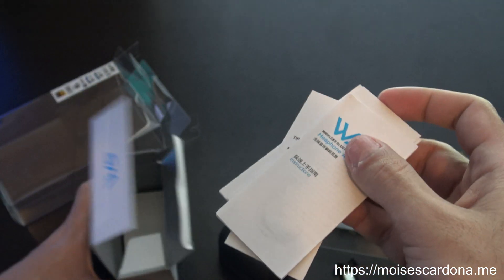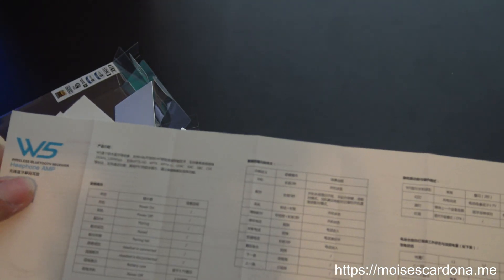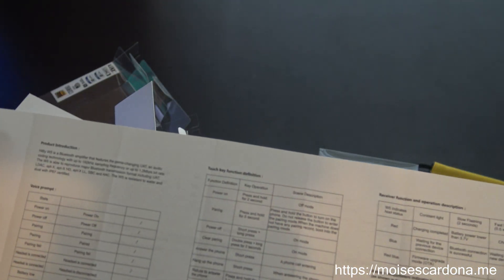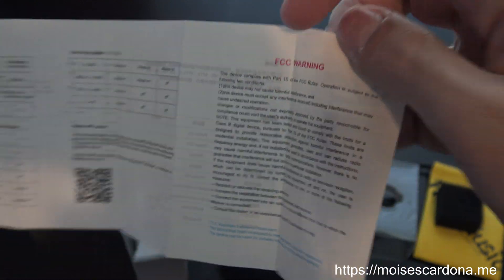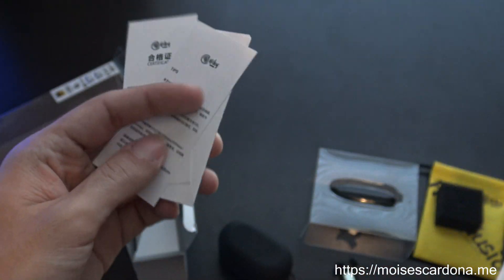We also have the instructions manual here. It's a headphone amp — it says Chinese instructions and English instructions. There you have it.